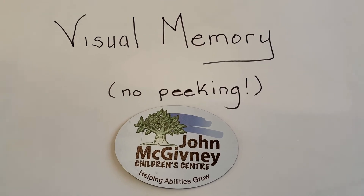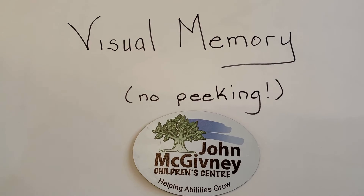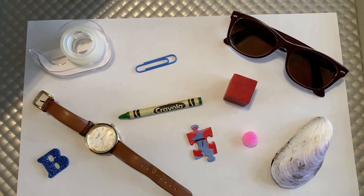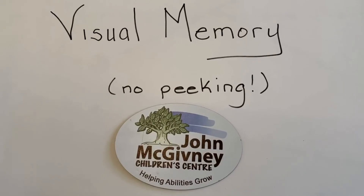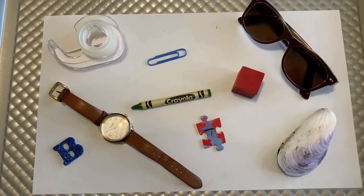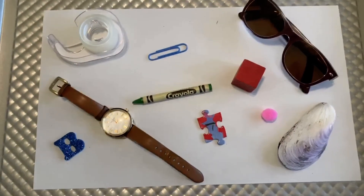In this final game, I'd like you to take a look at all of these items under this cover and remember them. You'll have another five seconds to do so, starting now. This time, instead of remembering all the items on the tray, I want to see if you can notice which one is missing. If you remembered that the pink pom-pom was right here beside the shell and the puzzle piece and the block, you were right.